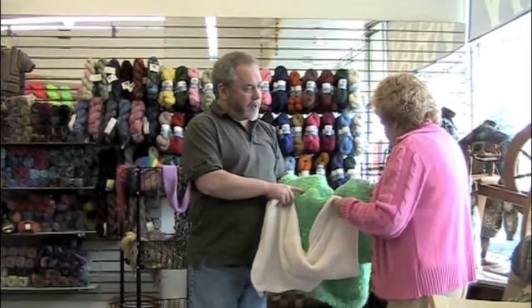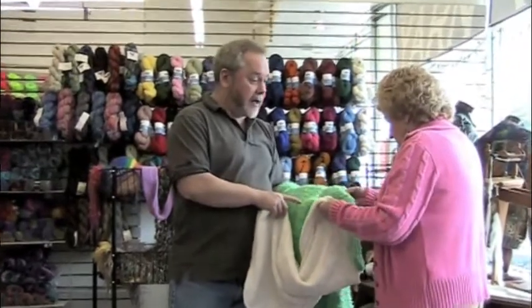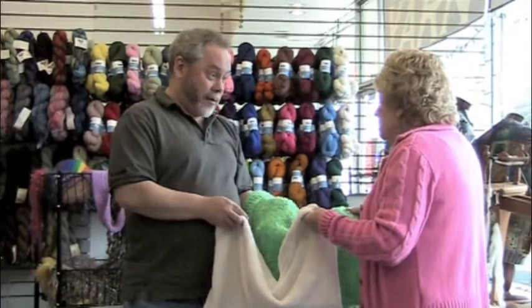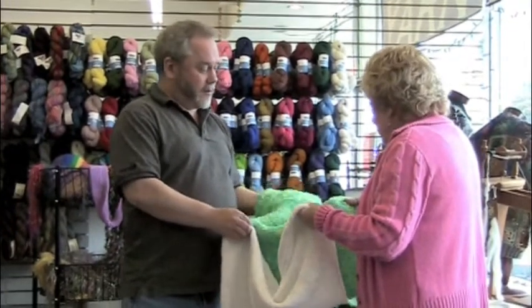I have lots of yarn available for charity knitting, by the way. If you ever need a pound of yarn, I sell it for $7 a pound, so it's very inexpensive to donate.